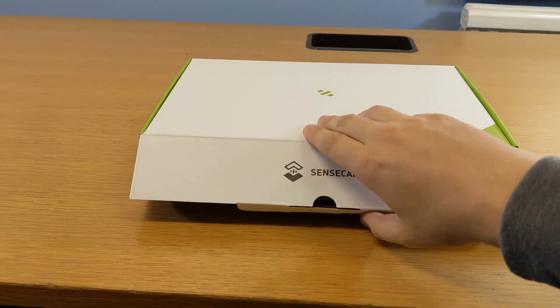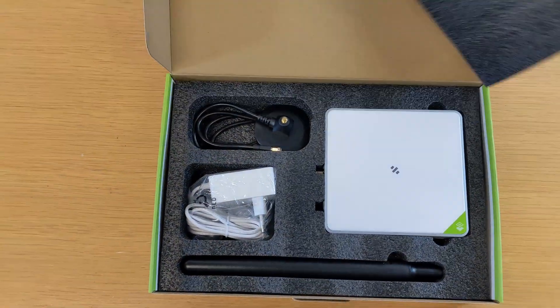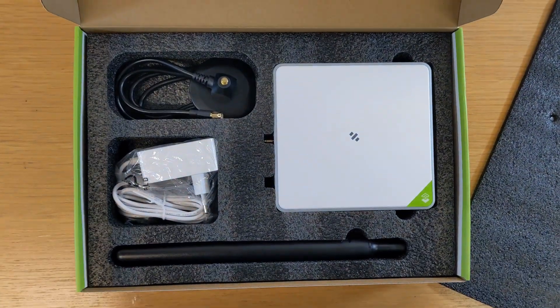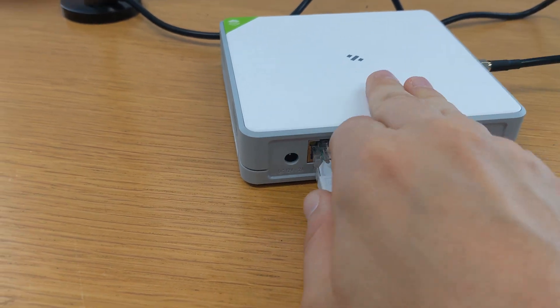Let's have a look at what's in the box. This has just arrived on my desk, so the first thing I thought I'd do is open it up and show you what comes in the box. We have the new M2 hotspot, a new antenna, and an antenna mount.